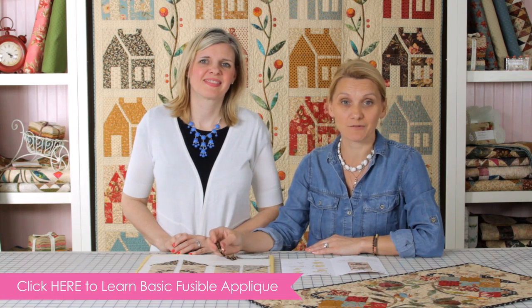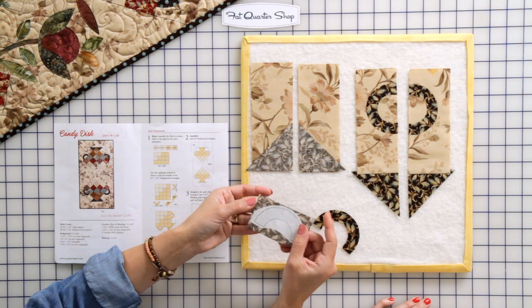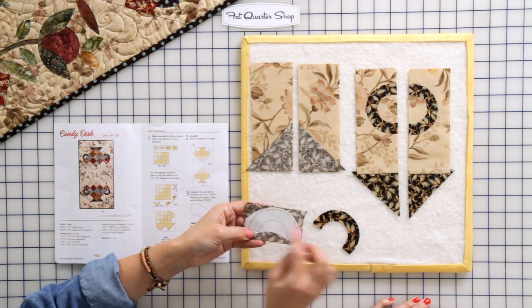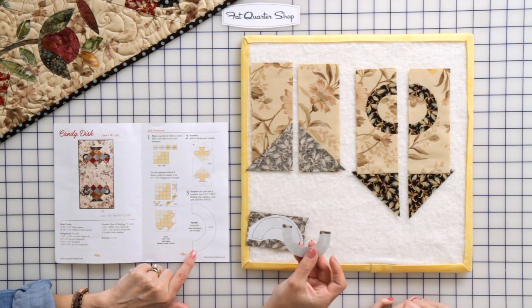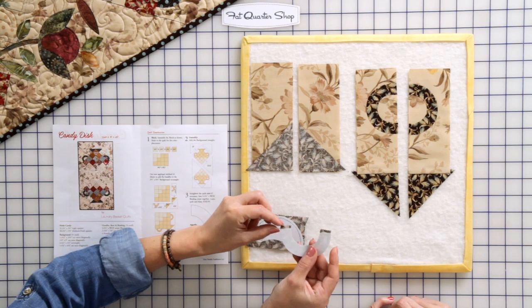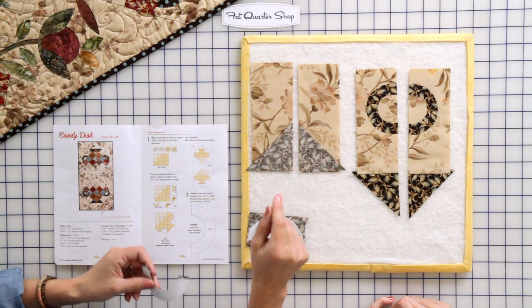In our previous videos we have learned how to do a basic fusible appliqué. In this case I'm going to trace my design from the pattern for the handle into a fusible webbing, and press it to a piece of fabric that matches the base of my basket. I'll cut it exactly on the line. What I like to do is leave a quarter inch a little bit longer so I can set my handle into the seam — that's very important.